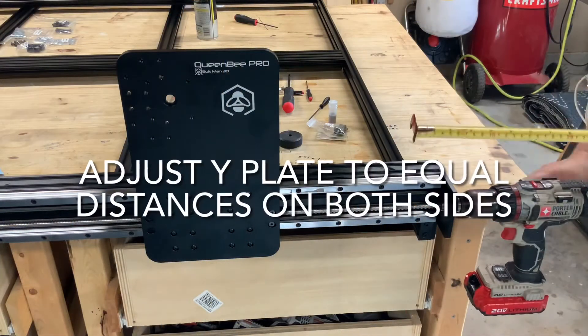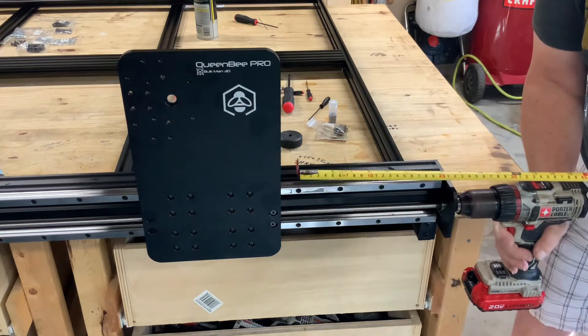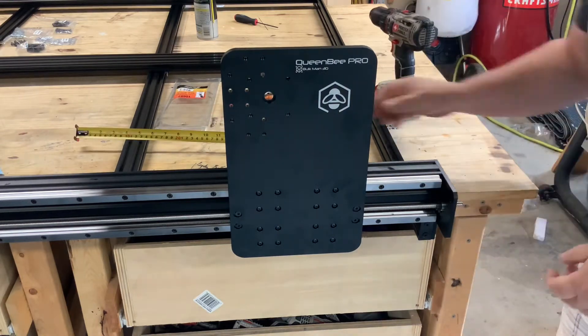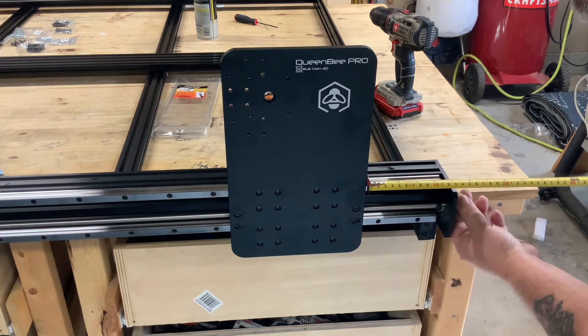First I need to make sure the Y plates are an equal distance from the end of the frame. I simply use a tape measure and a drill to rotate the acme screw to get them about 120 millimeters from the end of the plate. When both sides are equal I can then go ahead and move on with the installation.